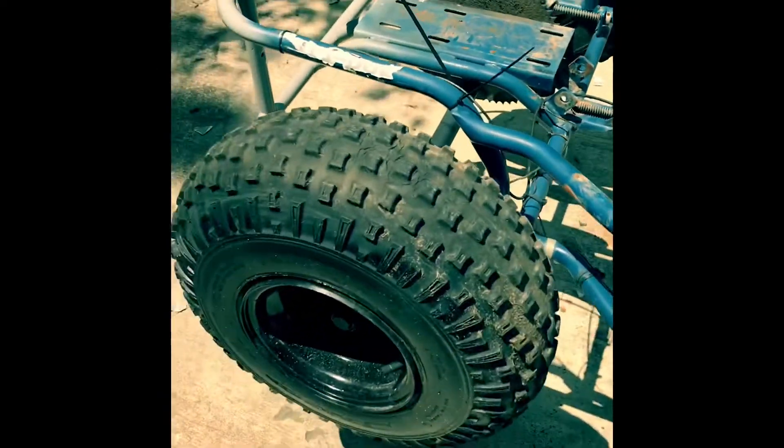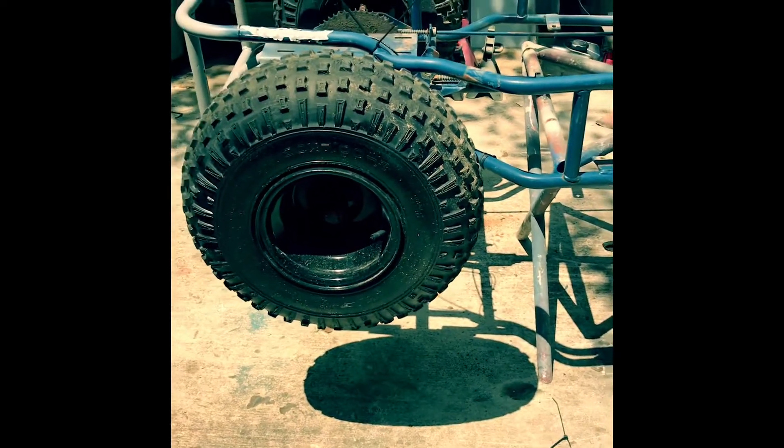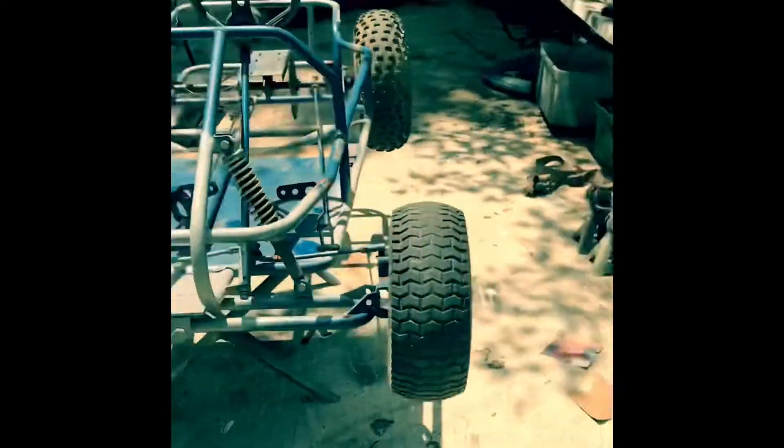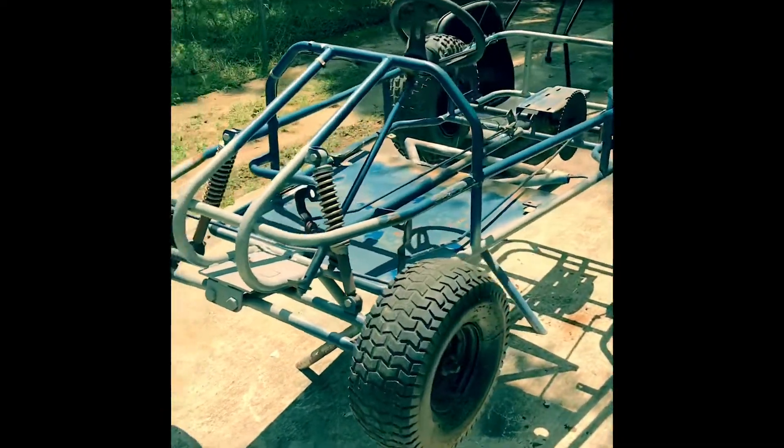I might put some bigger tires on the front — maybe a tire upgrade. The rears are decent; they're 20 by 7 by 8. The seat was pretty alright, still in great condition. Cage is off.